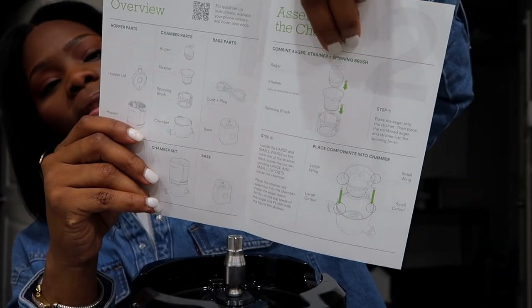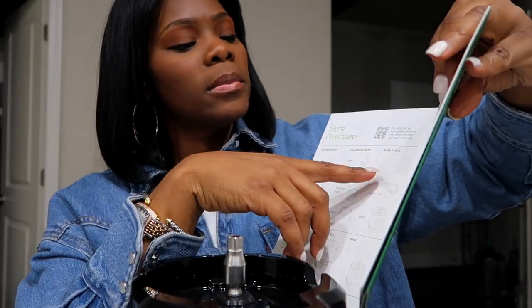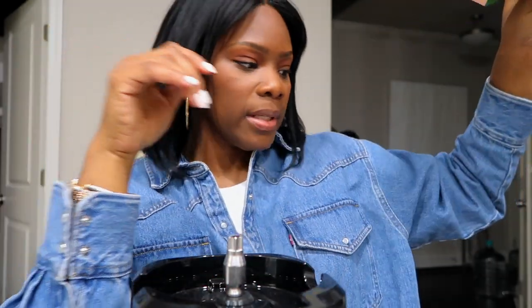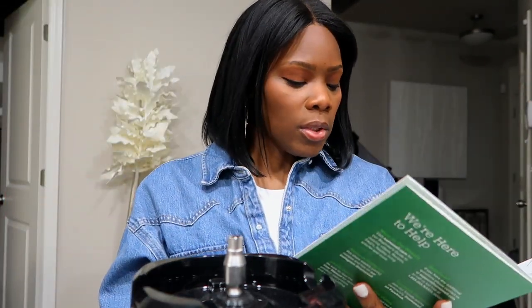I was having some difficulties putting this back into the little plastic piece where the juice sits. You just have to make sure that you have the pieces in their proper slot, otherwise it won't click in. So don't get frustrated with that.